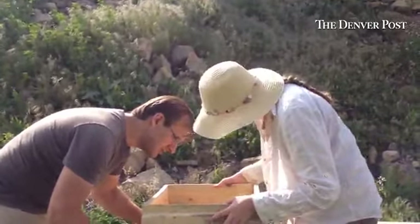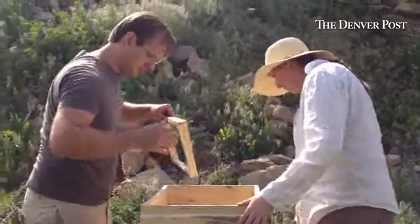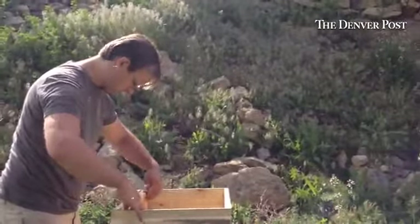My friends Matt and Allie are making adjustments to their Langstroth hive that Matt built out of beetle-killed pine from a friend's land.